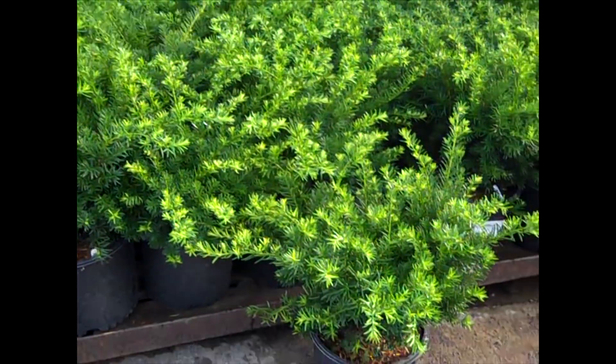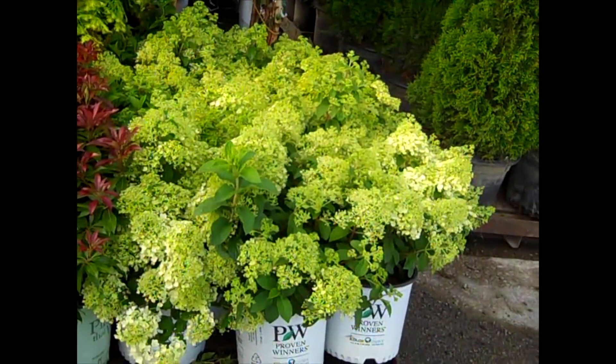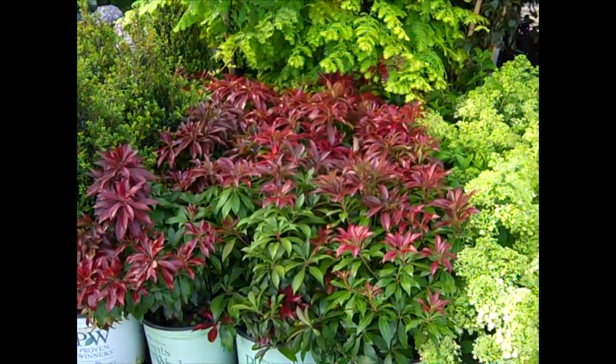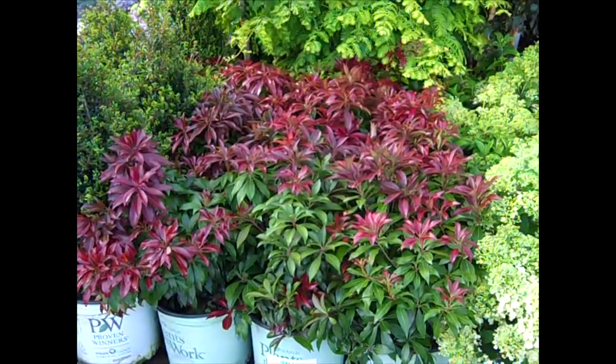This is a great value here — it's a three gallon Taxus Densiformis. This would be good for landscaping and retail. Those three gallon Bulbous are really showing some nice color. A lot of our Paniculatas are going to start to bloom real soon. And as I was showing you on the red Pieris — here is that Katsura, and that real deep burgundy new growth.